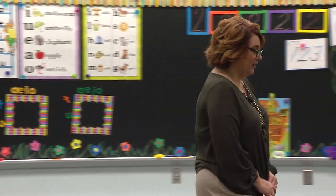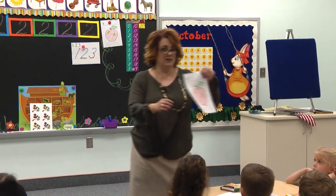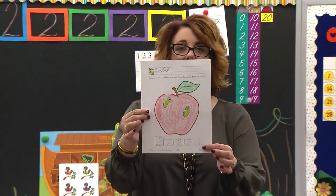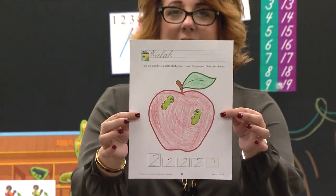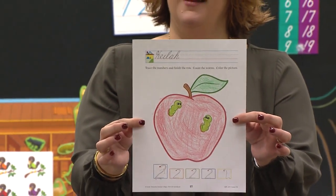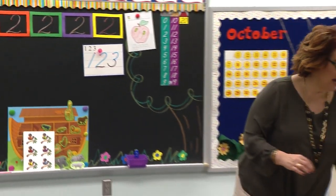Way to go. Let me look over here. Look at this girl's apple — this looks like a teacher colored it. Her number two — she's working on her number two. Look at her paper. We're getting so big. That looks really nice. Way to go, Kyla. I like your papers. Good job.